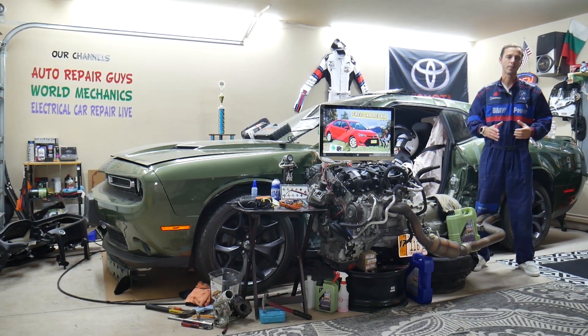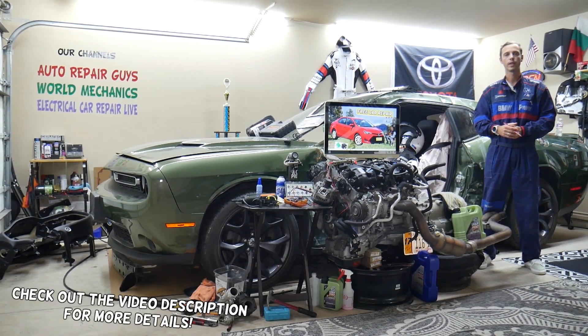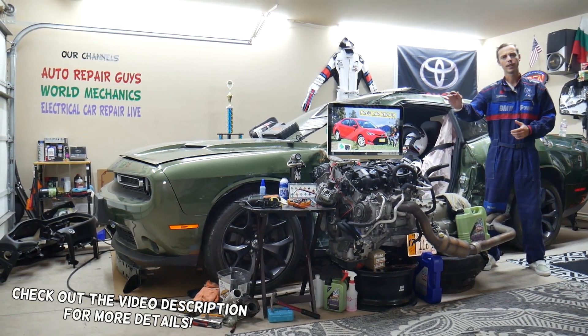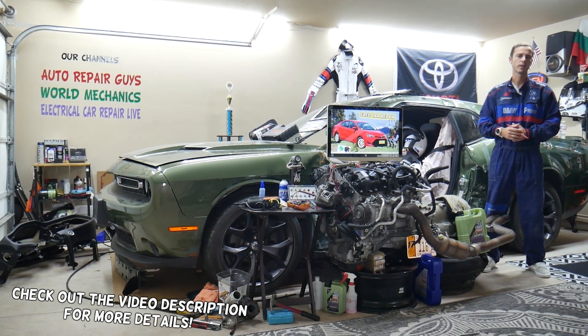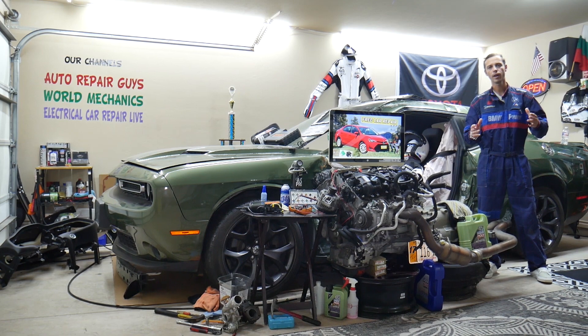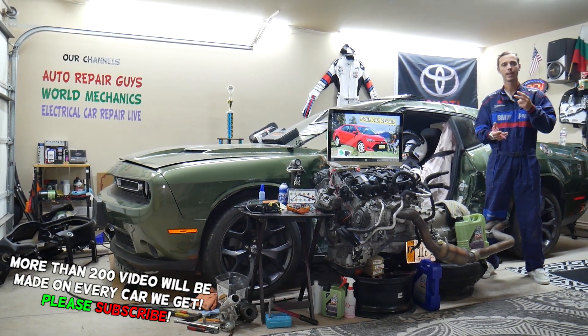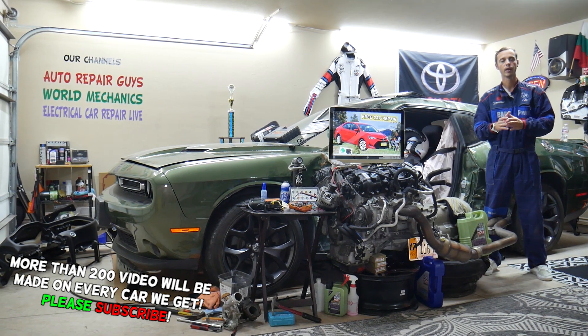Hey guys, welcome back to Free Car Repair. Thank you for watching and subscribing to the channel. Today this will be a super helpful video for any of you guys with a Toyota Corolla — that generation from 2013 to 2019. If you need to find where your fuse boxes are located, you have two fuse boxes, but one of them has hidden fuses on one side.